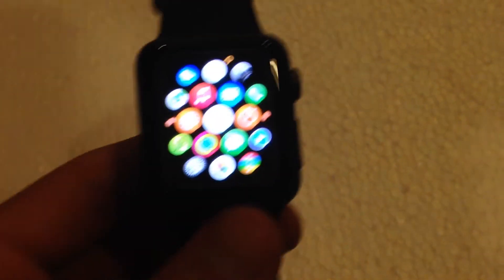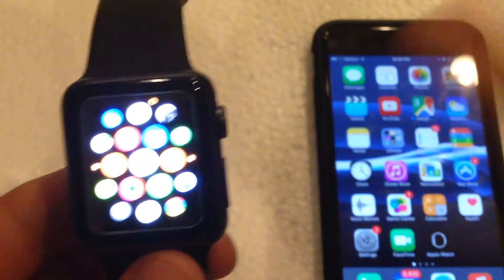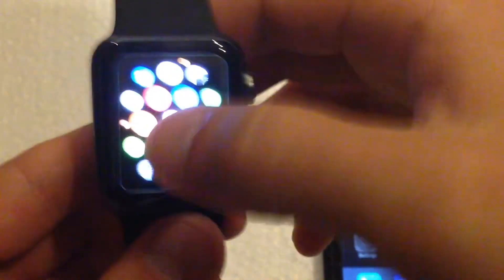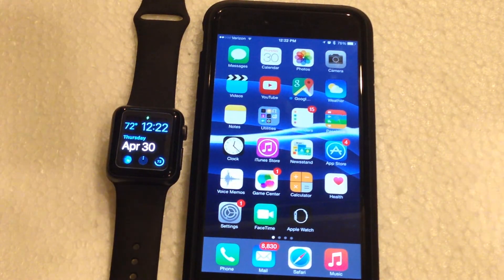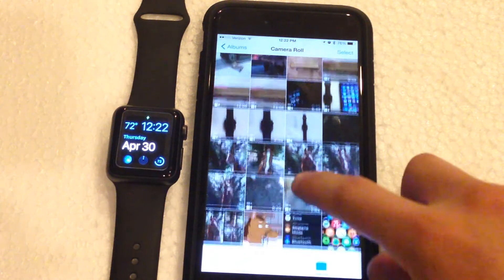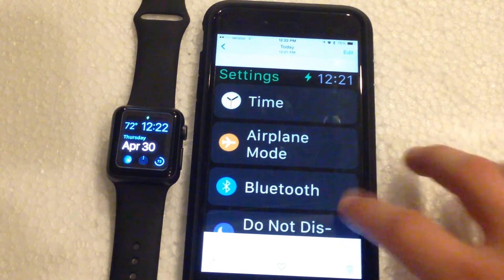Now, the way to view those screenshots is you need to view them from your phone. You cannot actually view them from the Apple Watch itself, unfortunately, which is kind of actually weird. But yes, the way you view the screenshots is from the phone. So if you go into the Photos app on your iPhone,